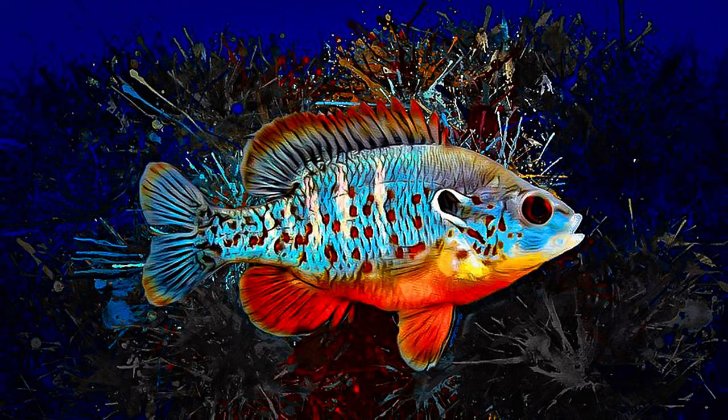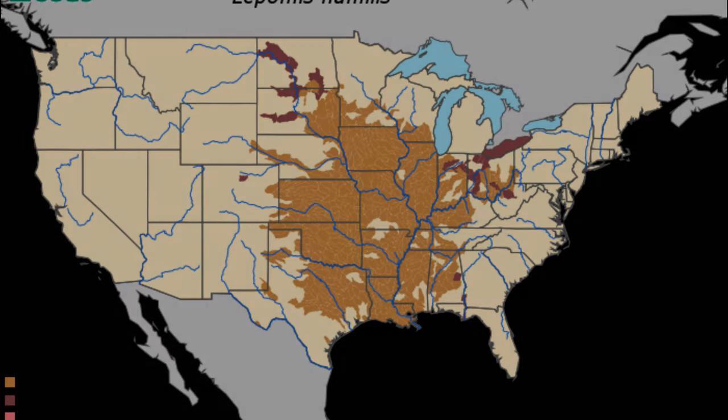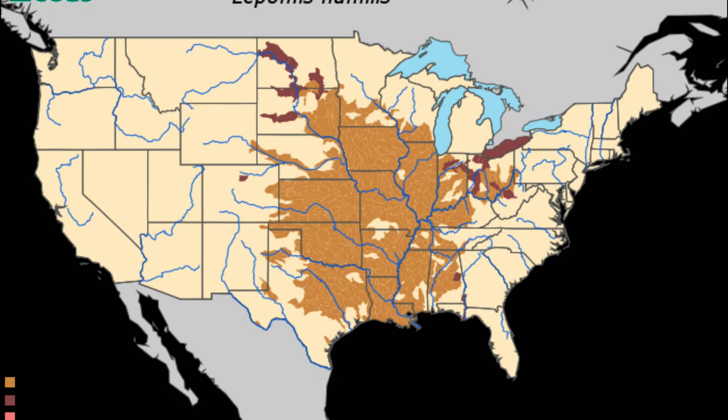Today, instead of just getting right into the spray, I want to take a little time to break down this pattern, because there's a lot going on. This is a spotted sunfish — I think you'll see them in Texas. Looking at the Peterson Field Guide to Freshwater Fish in North America and Mexico, the distribution of this tough little fish shows it only gets about 5.9 inches, roughly 15 centimeters, so it's on the smallish side of the sunfish family.